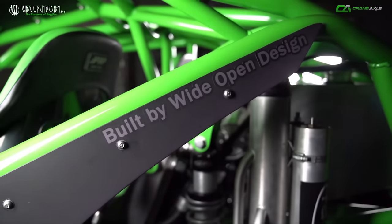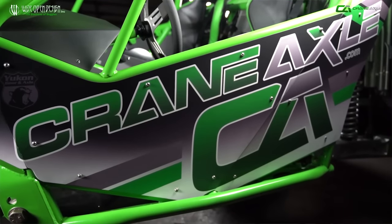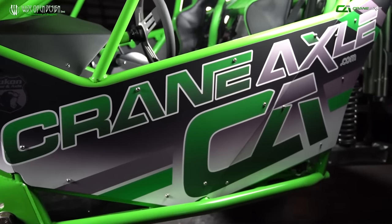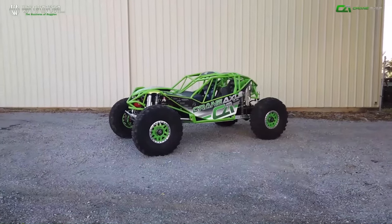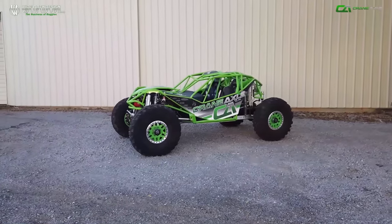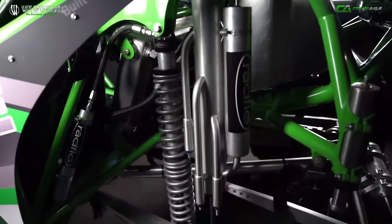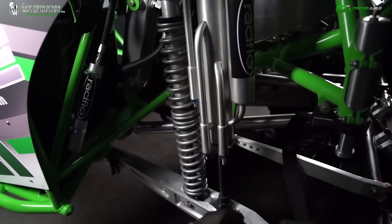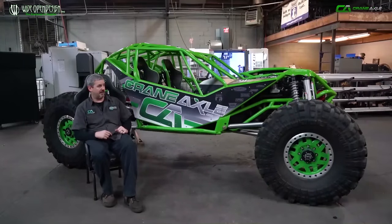What we did is we sat down and said we need a flagship for Wide Open Design, we need a flagship for Crane Axle — tell people what we're doing and why we're doing it. So what better way than to build a buggy that goes out and competes every weekend. We wanted something that was really low-slung; that's the first thing you'll notice about the buggy. Whenever you put it on a side hill or climbing really steep hills, that low center of gravity keeps it planted. So good suspension travel — in the back it's got trailing arms, in the front the shocks are mounted one-to-one. Wanted a good shock package, coilovers and bypasses from Radflow.